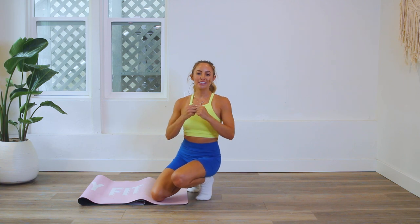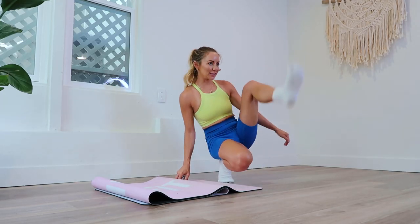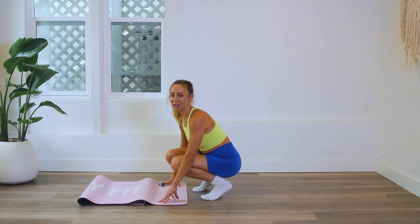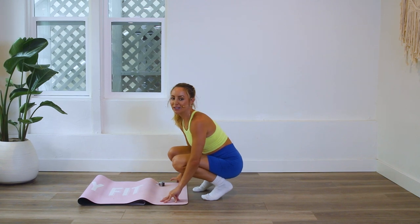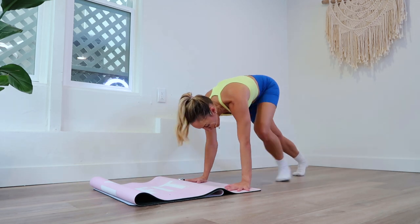Hi girls and welcome back to the 100 rep six-pack abs 30-day challenge. We are doing sock-it-to-me today because we are going to use those socks. We are going to come onto our hands and do mountain climbers twisted, so it's going to work a completely different part of the abs. We're going to go from right to left.